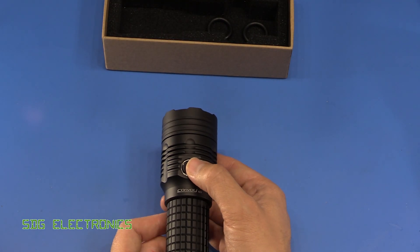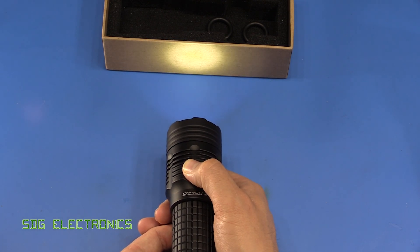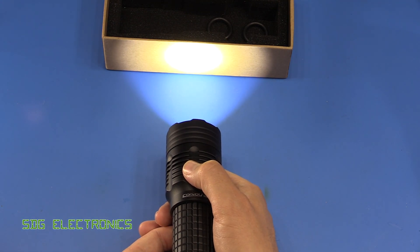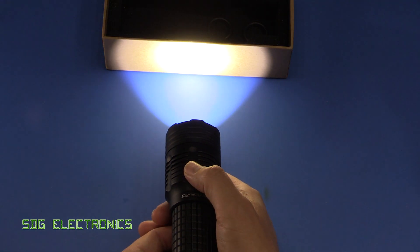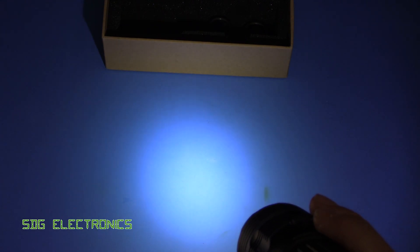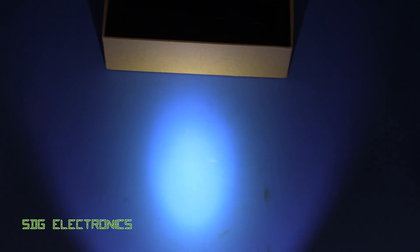To cycle through the brightness levels, hold down the button. That gives you 1% mode, then 10%, then 40%, and finally 100% — which is excruciatingly bright, swamping out all the lab lights. It is really quite bright to the eye; I'm having trouble keeping my eyes open at this point.